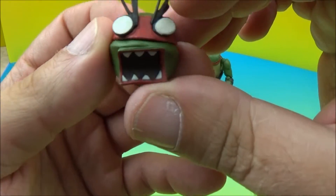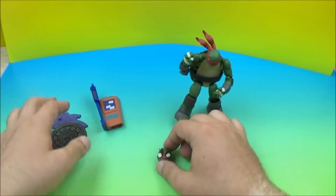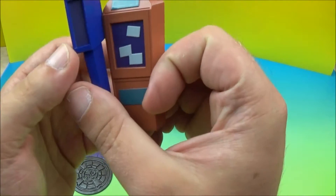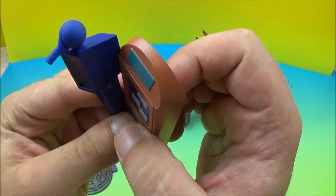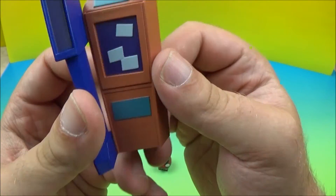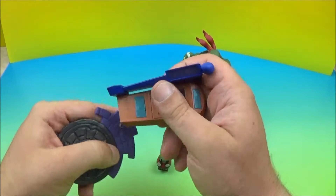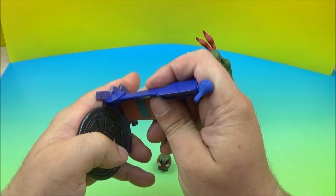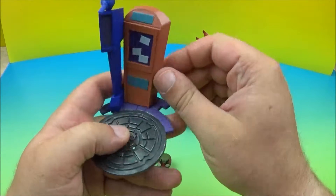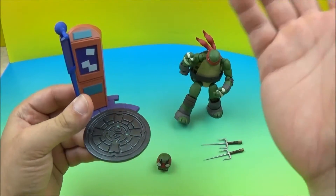So here we have Raphael out of the box — man, these figures are pretty cool. We got his Sai right here. We're gonna be extra careful with these so we don't break off any little plastic pieces, as we've seen with Leonardo. Here is his extra head — that is pretty cool. Here is his sewer grate that he comes with, and I'm not really sure what this other thing is. I'm thinking it's some kind of street sign, maybe a street light — I just don't know. Feel free to comment down below and let me know, and of course once you tell me I'll go, 'Ah yes, I knew that.'